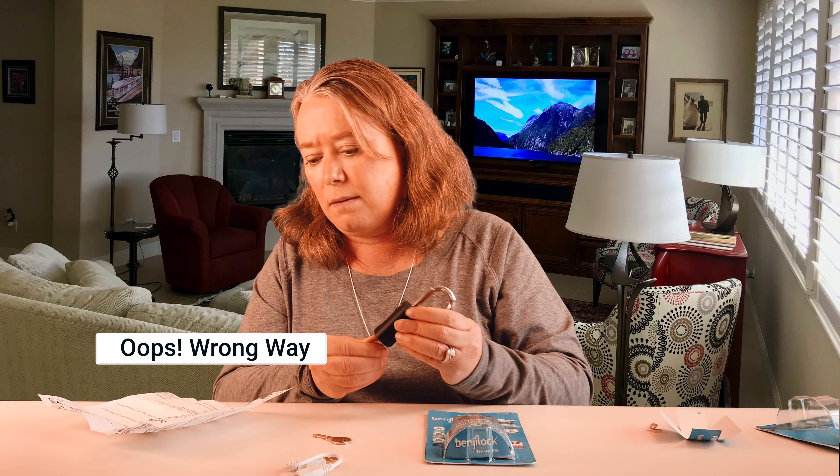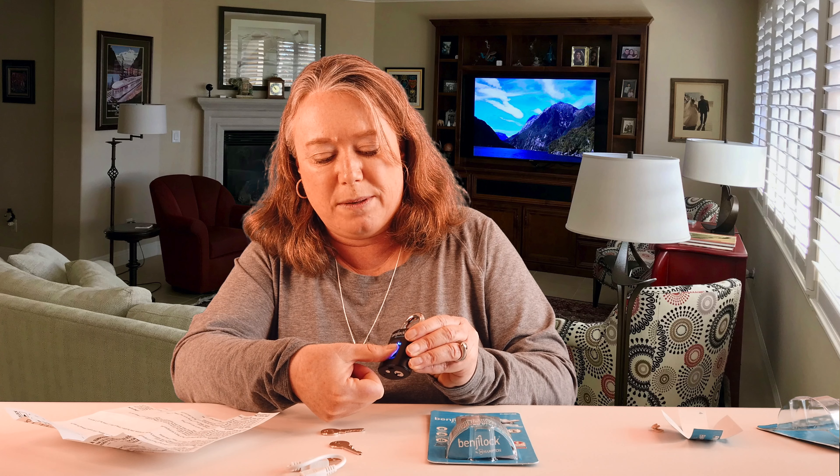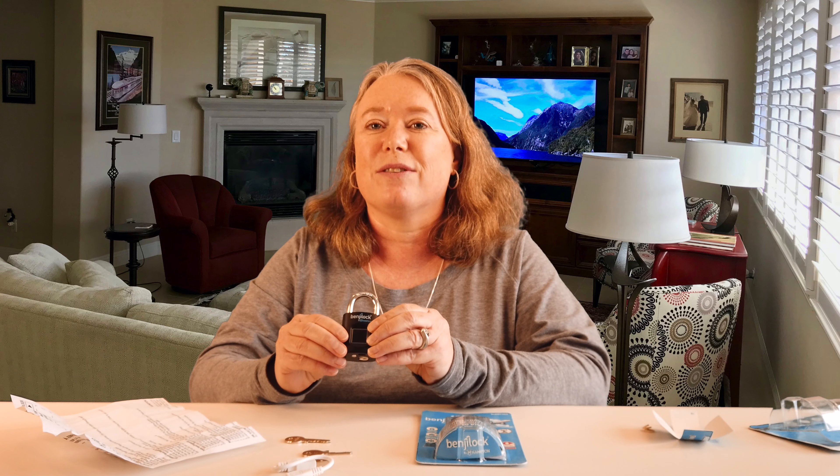Now I need to insert the key and turn it counterclockwise — but we tried this a couple of times and it didn't quite work right, so we weren't sure what to do. We went to the Benji Lock website and reviewed the videos. They have some really great videos on how to program the lock for the first time and how to reset it if you have a problem. We definitely recommend watching those, and we'll post the links in the comment field below.